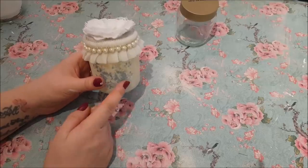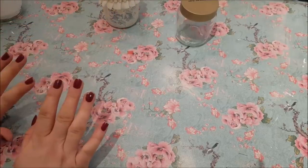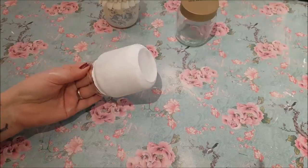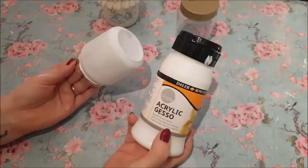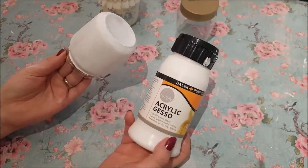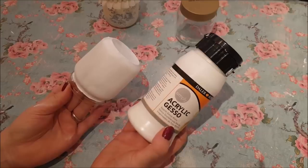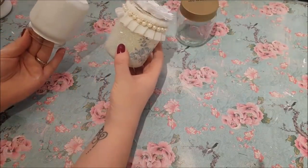I'll show you along the way how I did this and how I'm going to do the other one. To start with, what we're going to do is — I painted the second jar in gesso. Somebody asked me what gesso was the other day — it's basically like a base coat, a base white. This one that I've got is acrylic gesso. So this has had two coats of the acrylic gesso, and that's something I didn't do on the first one.